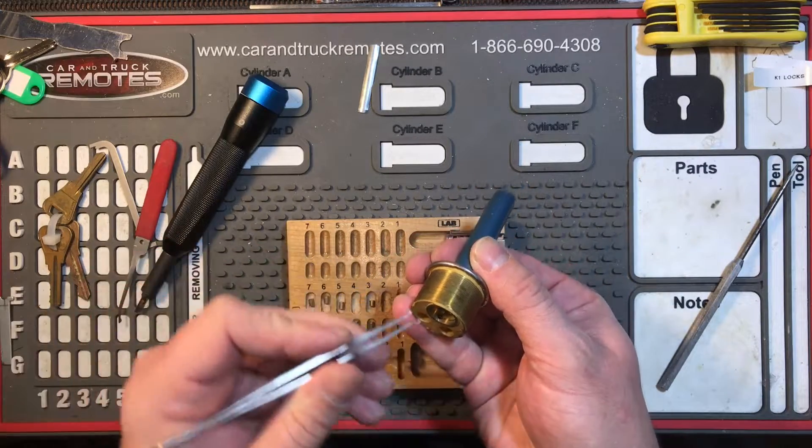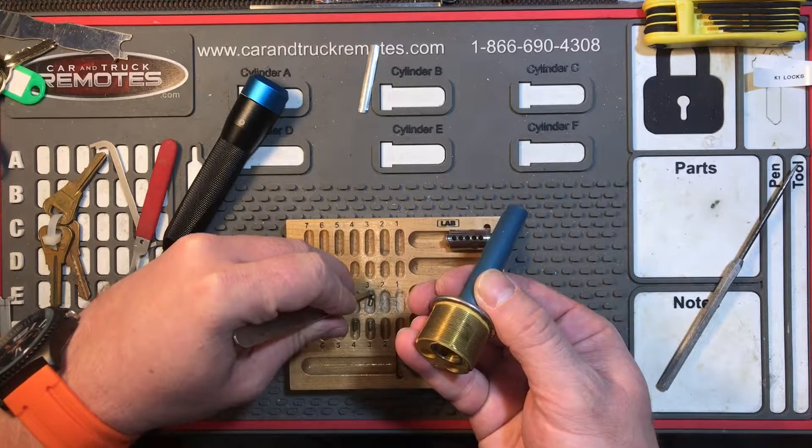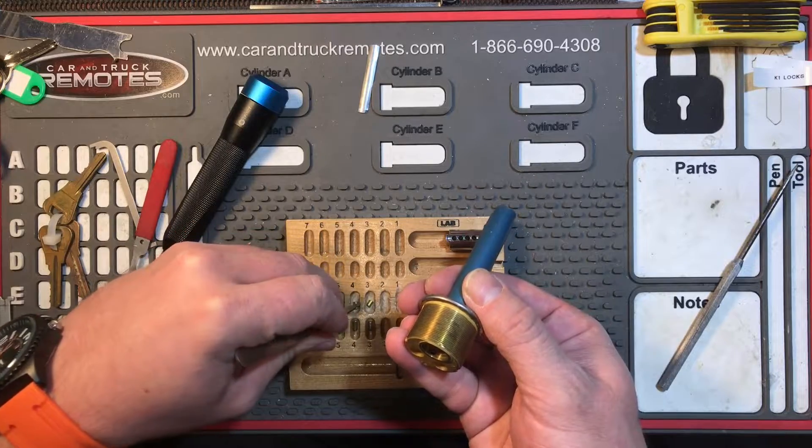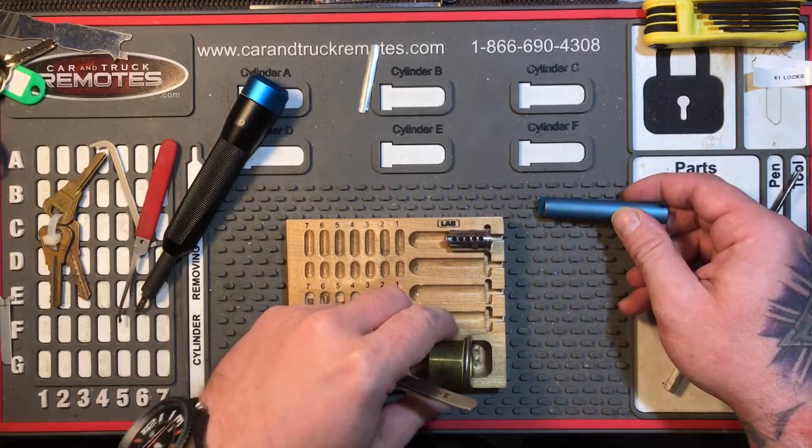It's always a good thing to pick a standard lock, because those challenge locks can start to get you used to the feel for them and what they're telling you, and all that.